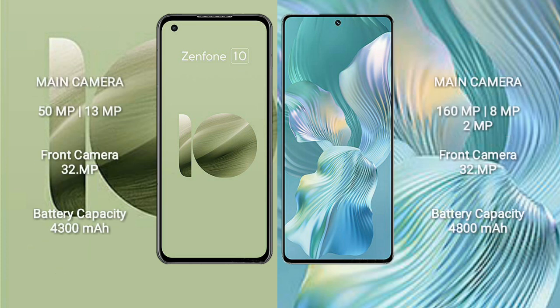The Asus Zenfone 10 has a rear dual-camera setup of 50MP plus 13MP and a front camera of 32MP. The Honor 80 Pro Flat comes with a rear triple-camera setup of 160MP plus 8MP plus 2MP and a front camera of 32MP.